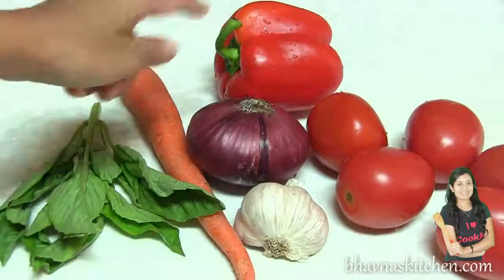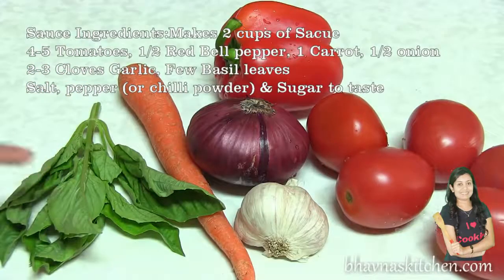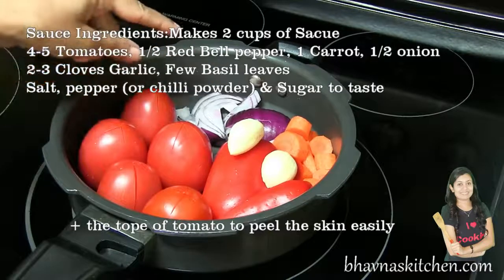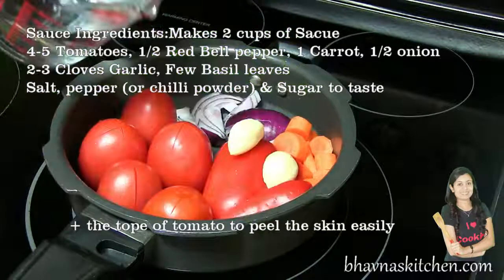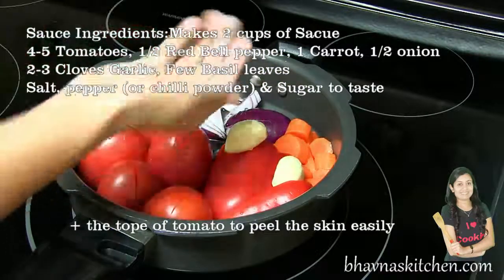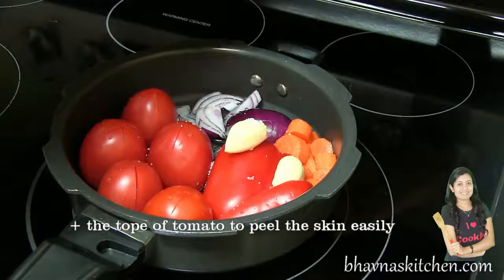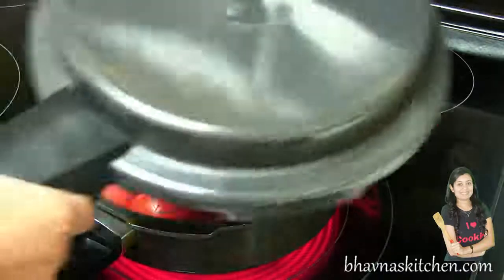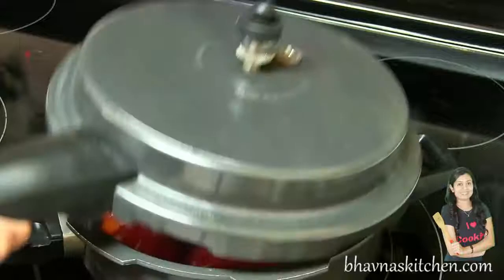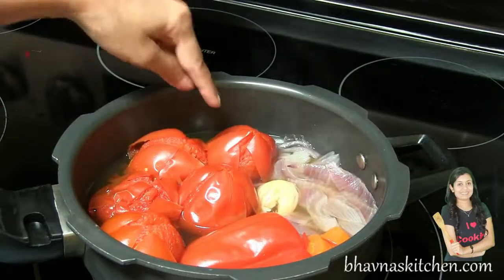Tomatoes, red bell pepper, onion, garlic, carrot, and basil leaves. First I'm going to boil all these vegetables until tender — basil I'm going to use later. Add water, salt to taste. Turn on the stove on medium to high heat, and to boil these vegetables faster I'm going to use a pressure cooker.